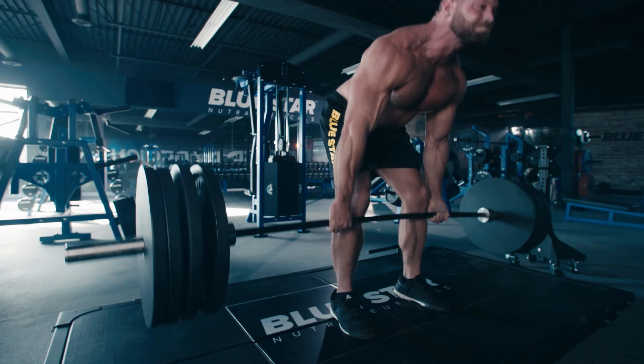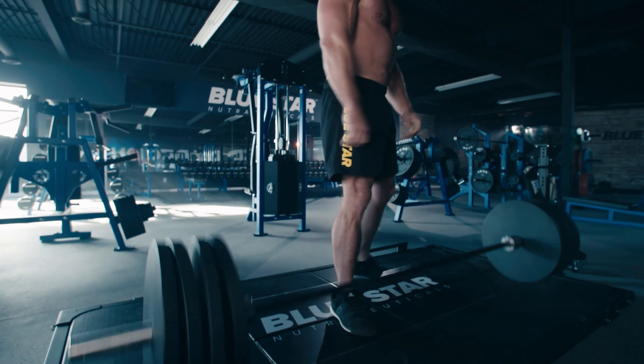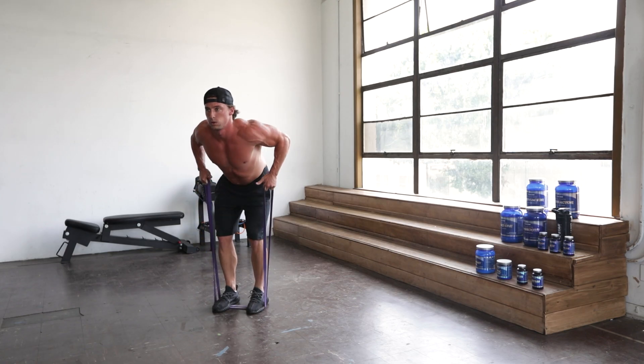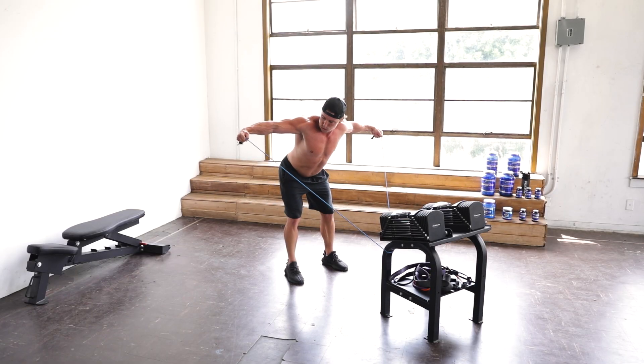You don't always need clanging and banging to build serious muscle. Matter of fact, you can build an impressive physique right in the comfort of your own home with a simple set of resistance bands.